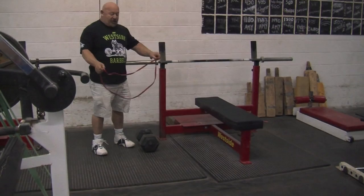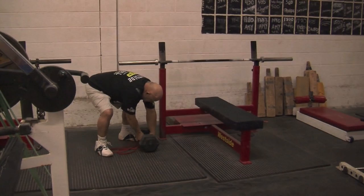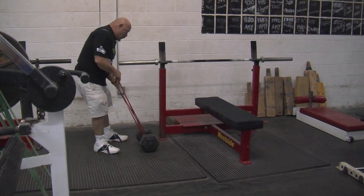Now, when using bands for bench pressing, this is basically how you do it. You take your band and the simplest way is to slide underneath the dumbbell. If you want more tension, use two dumbbells and go around two handles. Pull it up and place it on the bar. You're ready to go.